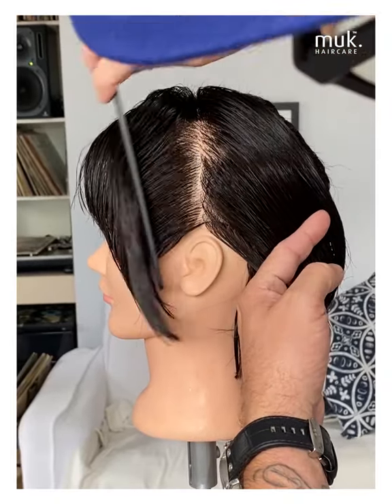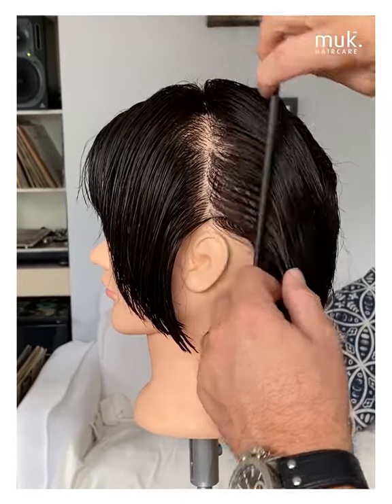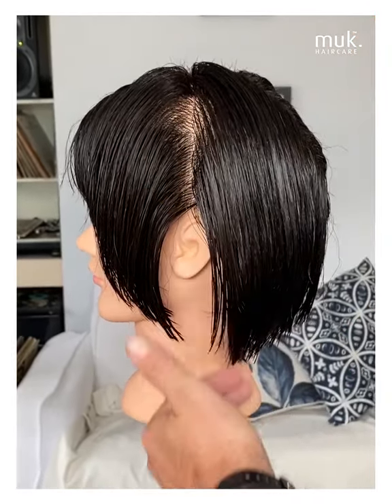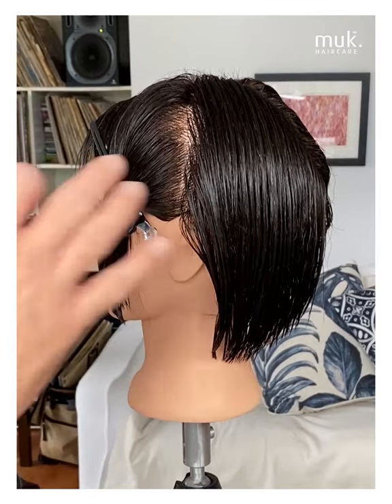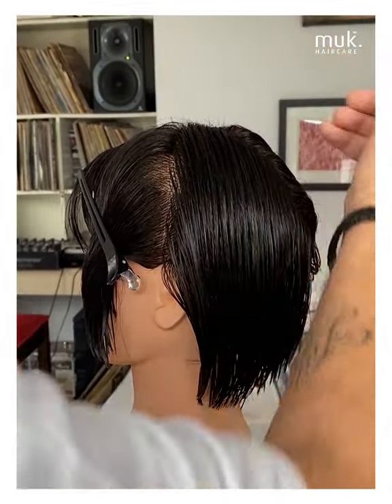All of the hair that falls through in this section is obviously going to be in the front, and all of this hair is going to fall down into the back. So now we've sectioned the head into four — you can see the front from the back and the left from the right.